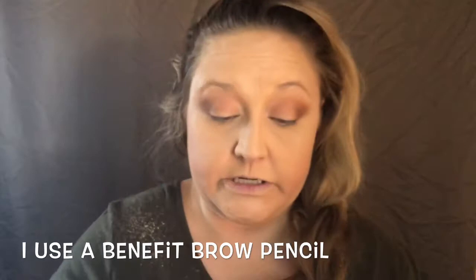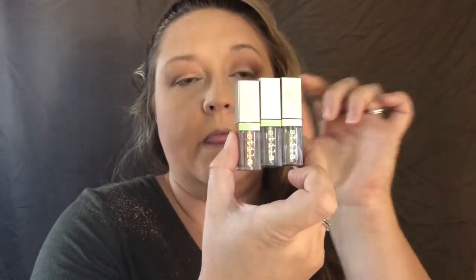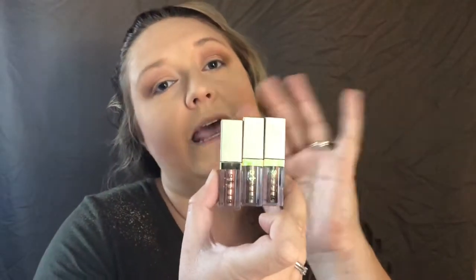I'm going to do brows — y'all know I do brows in about 2.2 seconds. These are the Stila Magnificent Metals. This particular one is Rose Gold Retro. The full-size containers are $25 each, but they come in a little set of three minis for travel for $25, so that's what I did — I got a few different colors to try before committing.